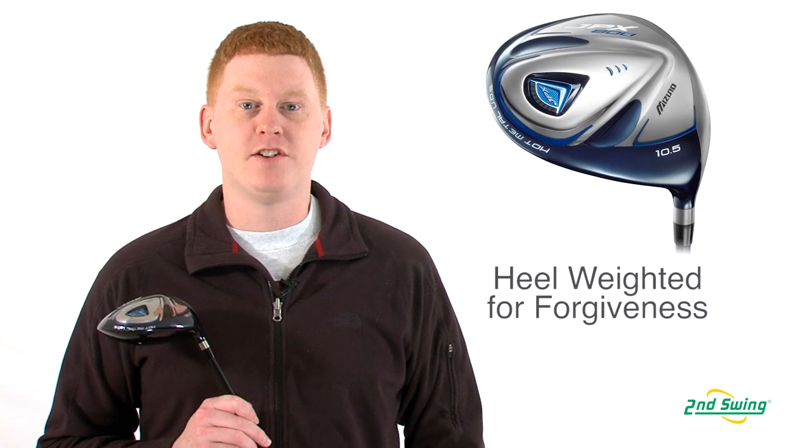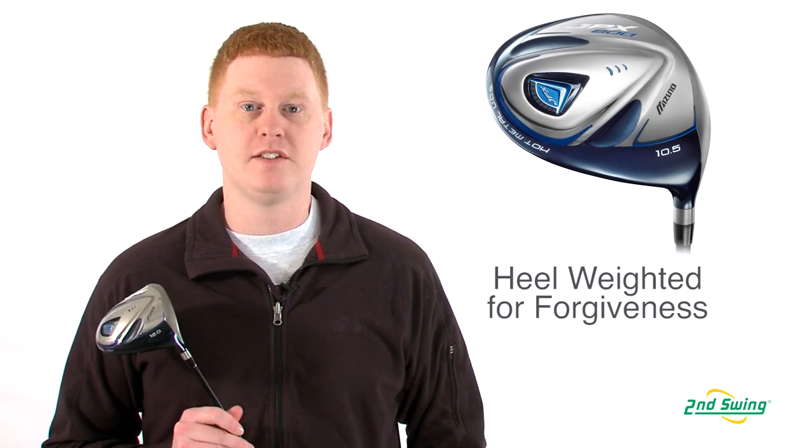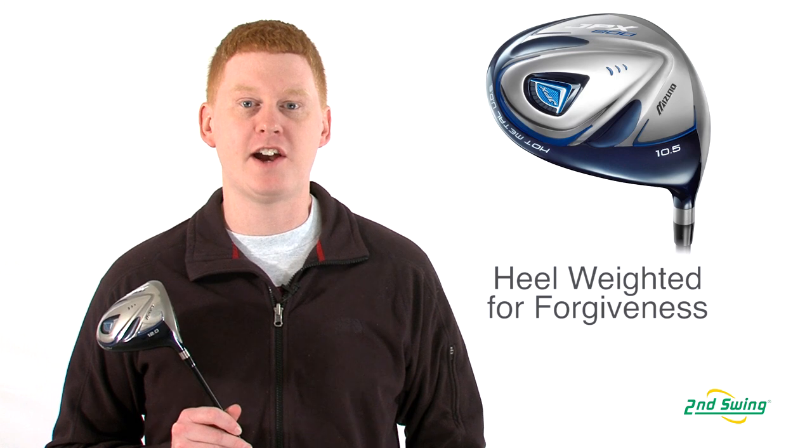The JPX800 driver features an internal heel weight. This allows you to hit it straighter and higher for forgiveness.